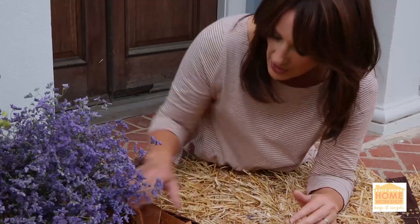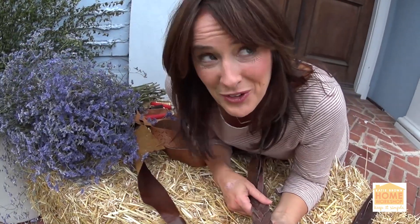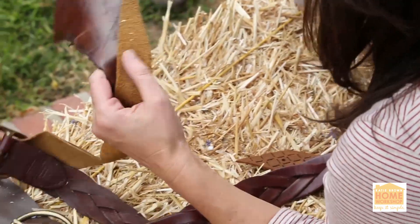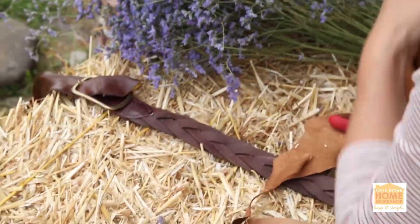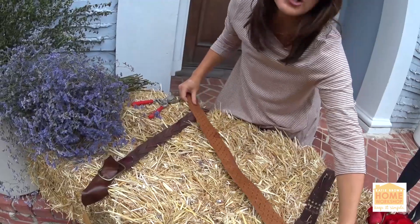I'm going to dress it up a bit. I have a bunch of old belts that don't fit me anymore — not really sure what that's all about — so instead of tossing them out, I've added them to some scrap pieces of leather to make them really big and bold. I'm going to twist them around my hay bale to give it a little more texture, a little more life.